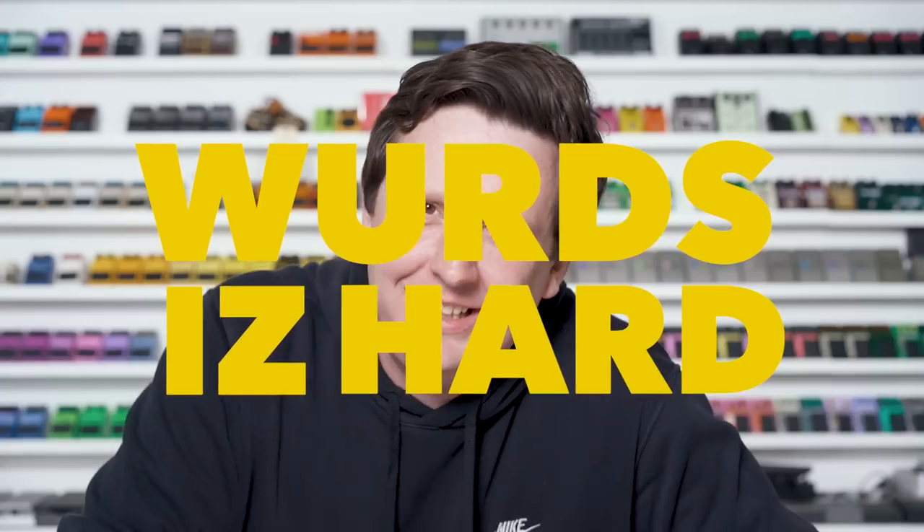Someone had routed it out and put the Fralin P90s in — it's a weird, crazy, strange setup because all of those originally had the lipstick pickups. But that's mainly what I want to play today. I'm going to jump onto a Dano Baritone later and we're going to get pretty saucy. Words are hard. Moving on to the next pedal.